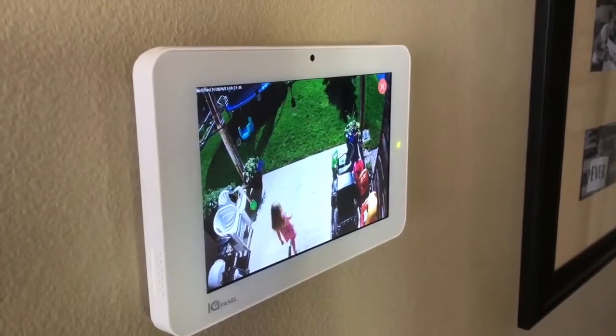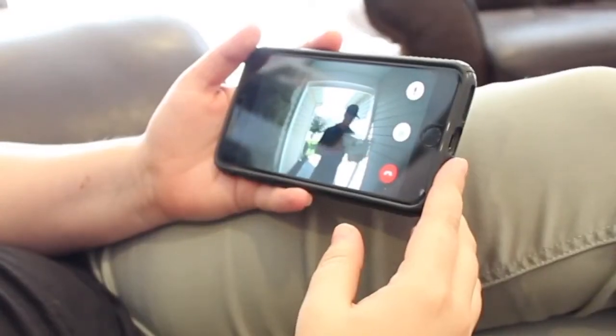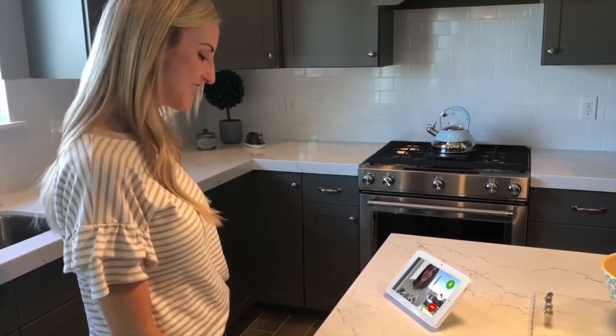Check on the kids in the backyard or downstairs with live view. And with live answer, you can talk to your video doorbell right from the 7-inch HD screen, making sure you never miss a package.